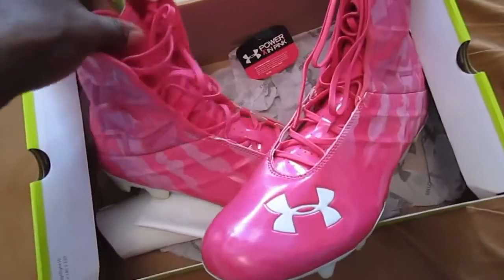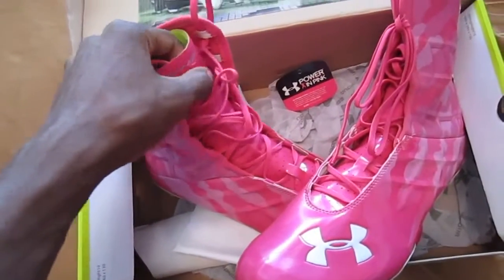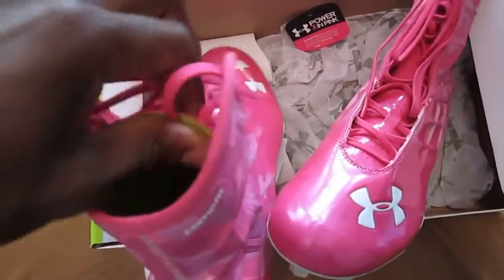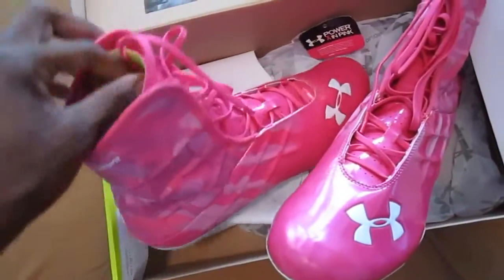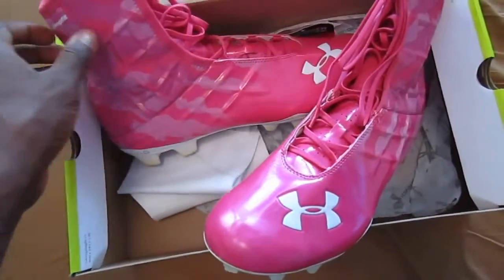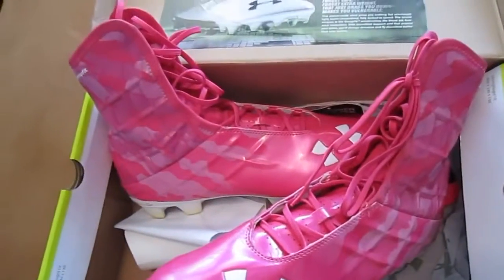I did like the tongue. The tongue is padded — it's not thick padding by any means, but it's enough to save you from getting hurt when you're cleated. It is neon green, kind of that bolt green that a lot of companies including Nike and Adidas are using. Other than that, it was really soft. It wasn't as springy as I had hoped, but it did feel good.